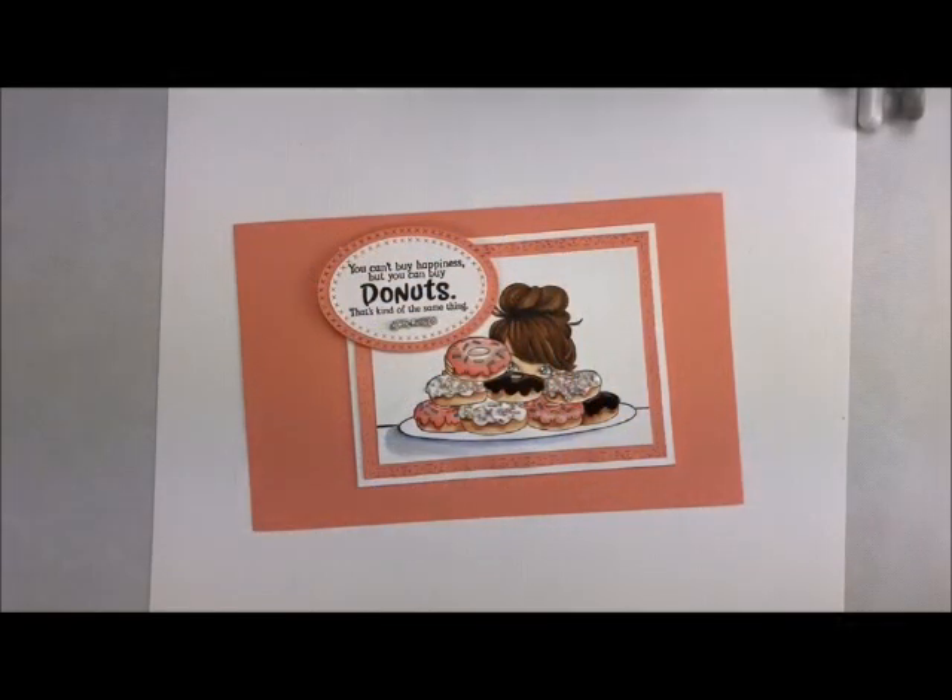Welcome back to my studio. This is Deb Valder. I always love having you stop by for some craftiness, and today I'm so excited to show you this adorable little card. I just fell in love with it and all of the bling that's going with it — it's so much fun. Wait until you see what we're going to do.